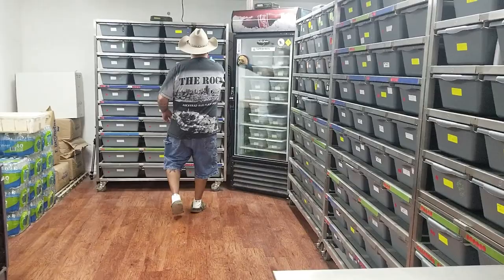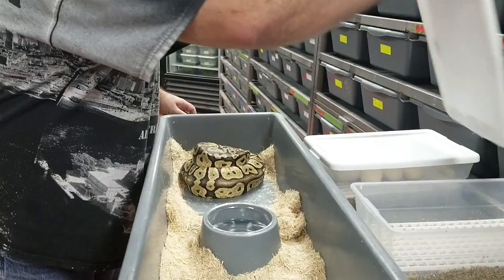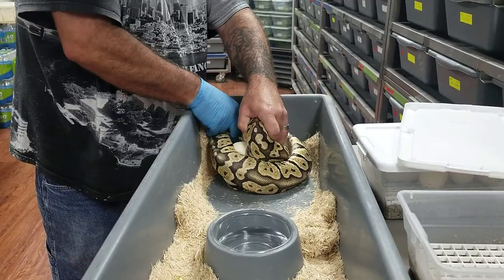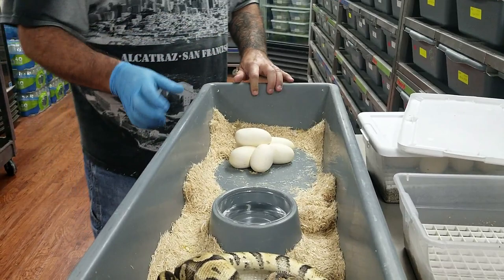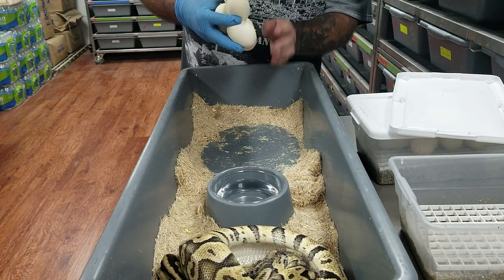We'll grab the second one. Same thing — just reach in there, get a hold of her head, grab her tail and unwrap her. This one right here is known for biting. We've got six good eggs here. Try to wipe off as much of the bedding as possible.